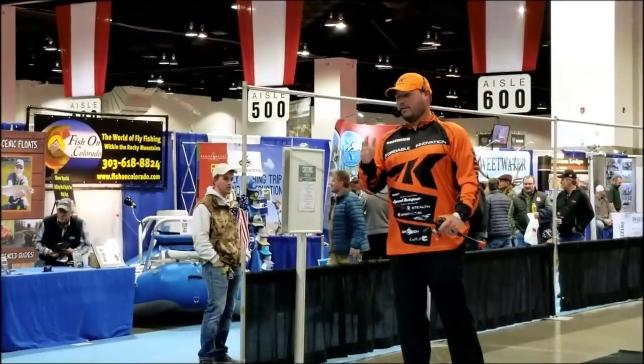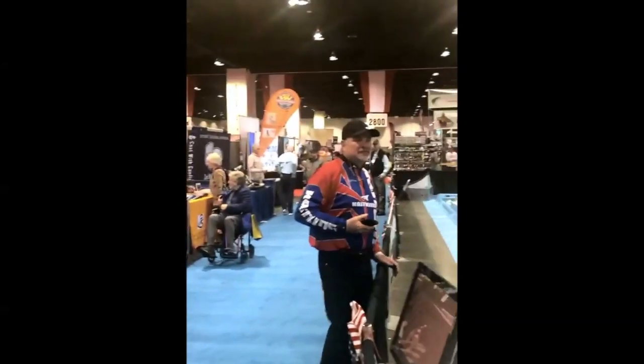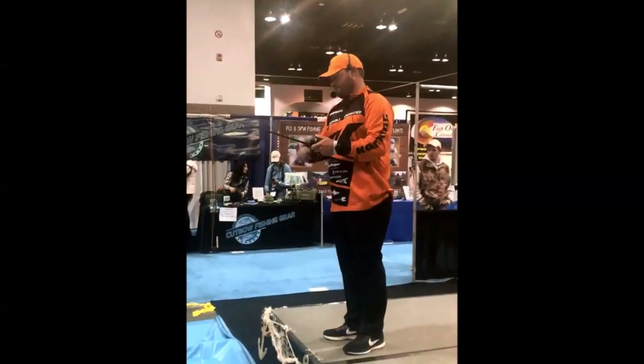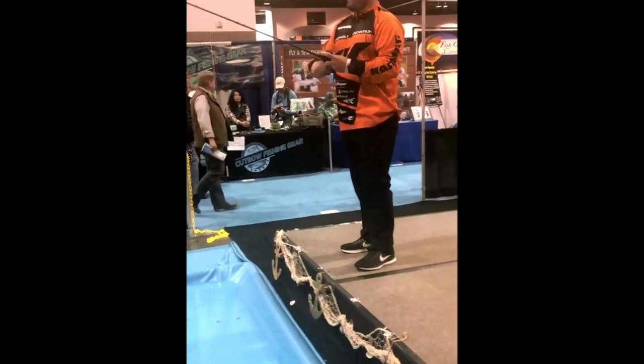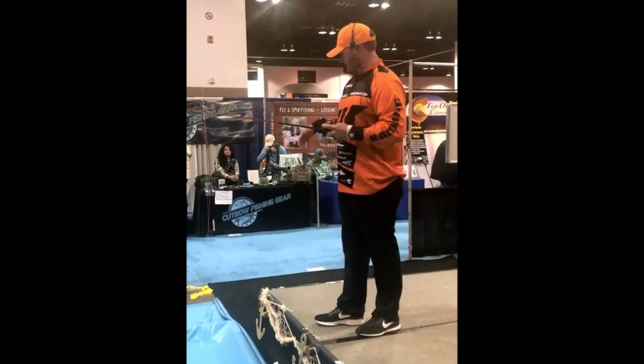A lot of times when you're fishing and trying to catch bass — largemouth bass — they stay around heavy cover, whether it be docks, rocks, bridges, laydowns. They're using cover to ambush baitfish or crawfish. When you're set up around that cover, the big long overhand cast won't get you in that cover. If I'm throwing at a dock, it's hard to get under it with an overhand cast. So the whole point of this conversation is different casting techniques to catch more fish.